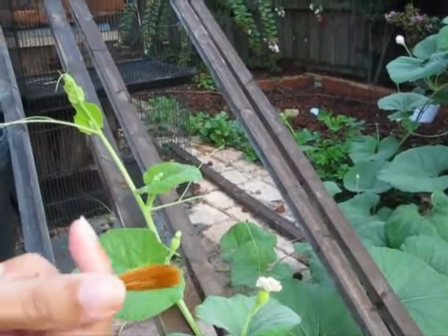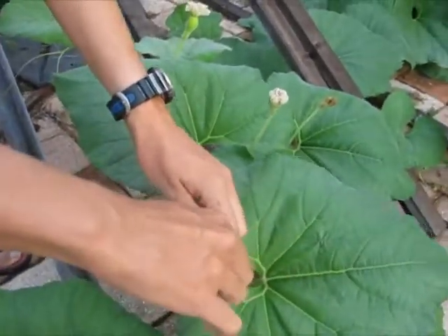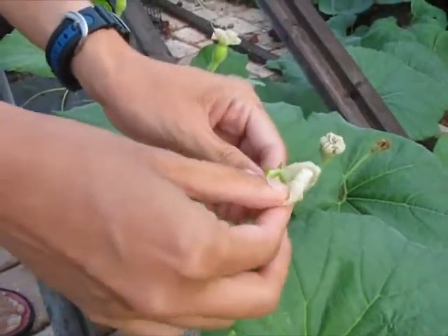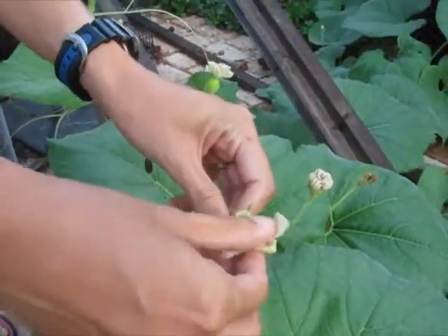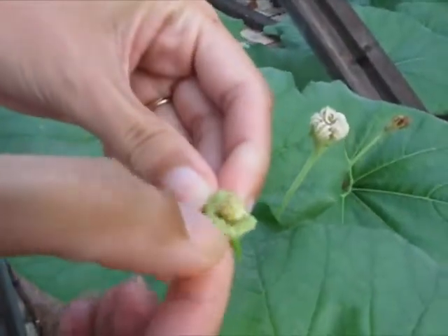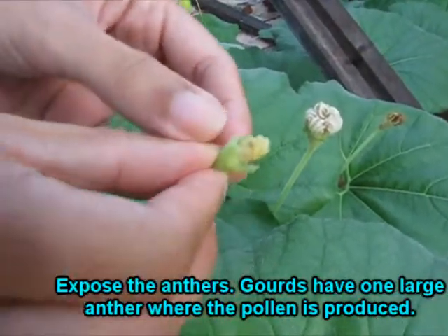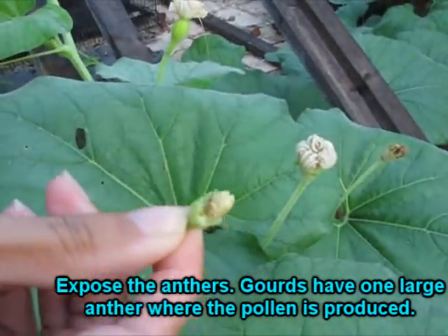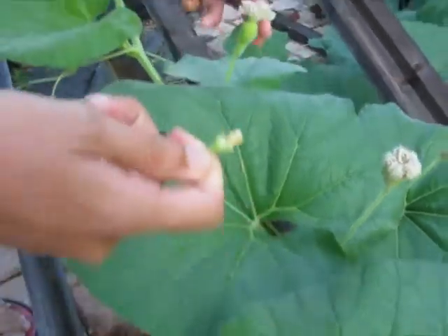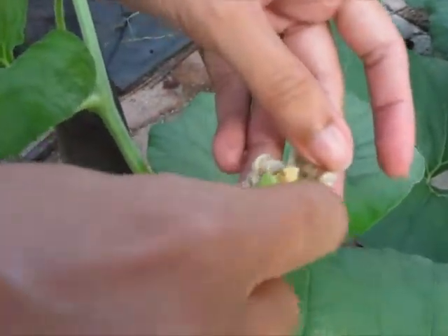To prevent that, you can use the male gourd flower directly. What you do is pull the flower off, pull the petals off, and expose the pollen like that. This will now become your paintbrush, and you're guaranteed to only get pollen from this flower. You take it over to your female, and again, just treat it like a paintbrush and paint it on.